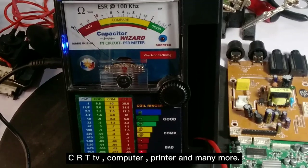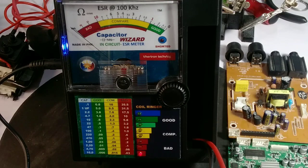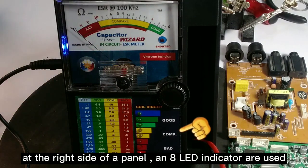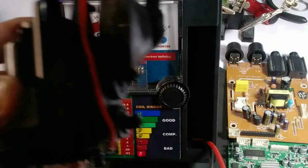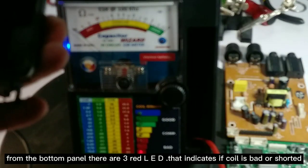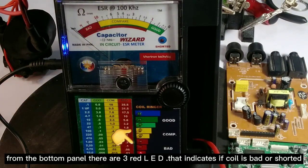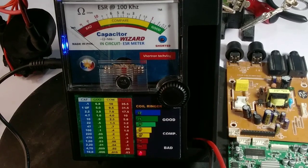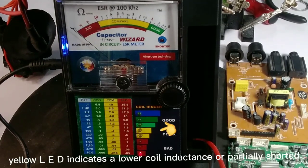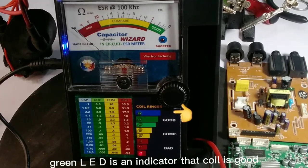It can test components from DVD, LED TV, CRT TV, computers, printers, and many more. On the right side of the panel, LED indicators are used to display the status of the coil winding — whether open, shorted, or partially shorted. Three red LEDs indicate if the coil is bad or shorted, yellow LED indicates lower coil inductance or partial short, and green LED indicates the coil is good.